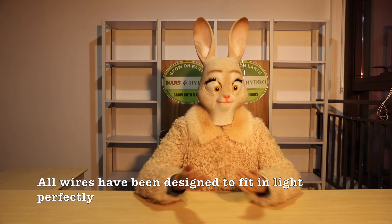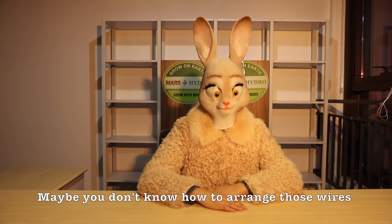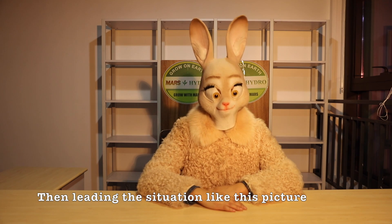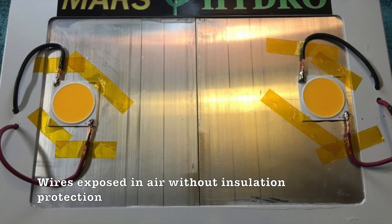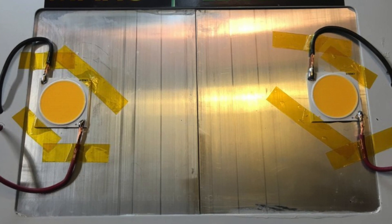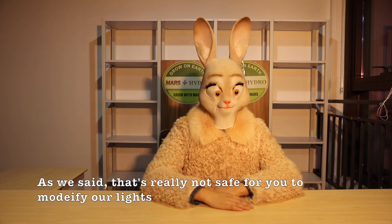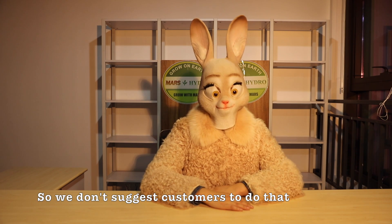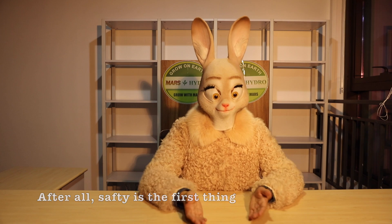All wires have been designed to fit in the light perfectly. If you do it by yourself, maybe you don't know how to arrange those wires, leading to a situation like this picture where wires are exposed in air without insulation protection, making it easy to get an electric shock. As we said, that's really not safe for you to modify your lights, so we don't suggest customers to do that. After all, safety is the first thing.